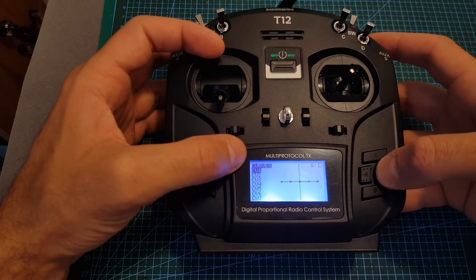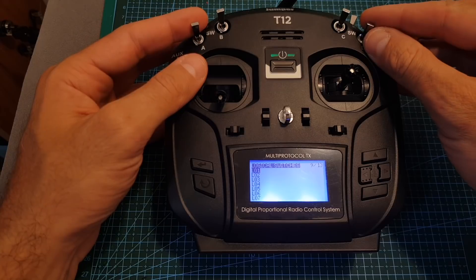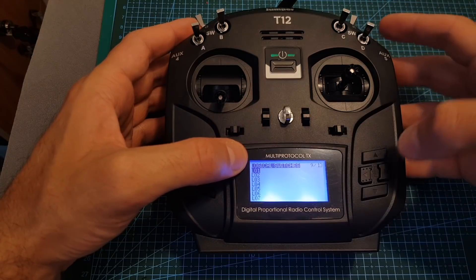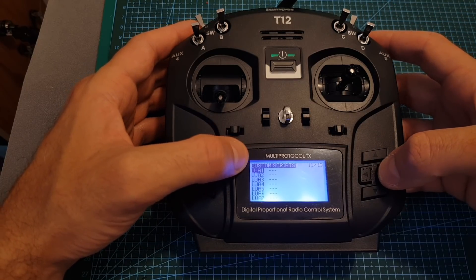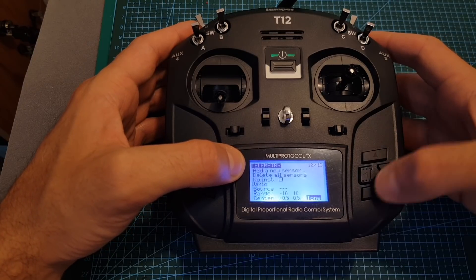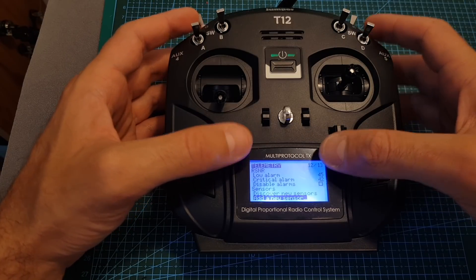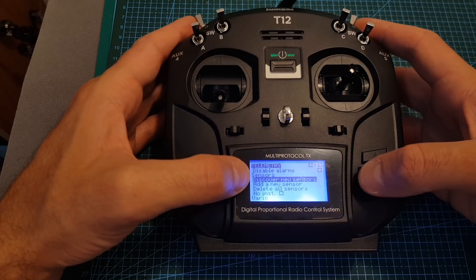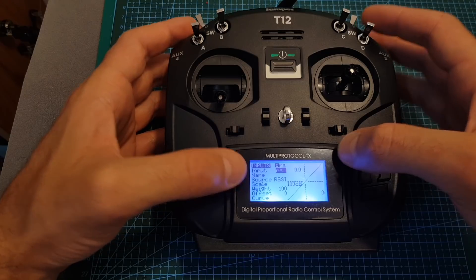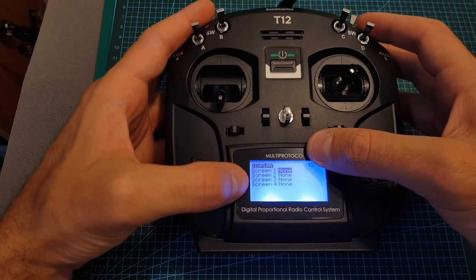Next we can set the curves and logical switches — for example if you would like to play a sound when one of the auxiliary channels is down, or a combination of them, or play a track, you can configure it using this menu. Next we can configure special functions and also configure custom scripts. Over here we have the telemetry setup. When you first get this remote controller and don't have the option to choose RSSI as an input, you will need to go to discover new sensors and then you'll be able to configure the RSSI source under inputs, which will enable you to display the RSSI on your OSD. Finally on the last setup screen you'll be able to configure different screens on your display.